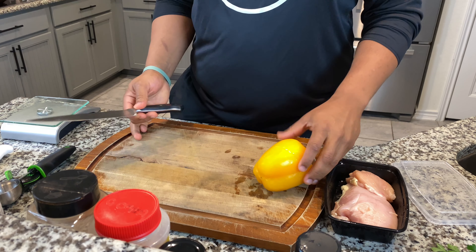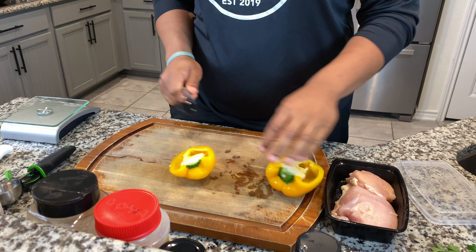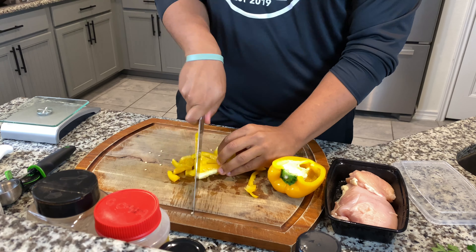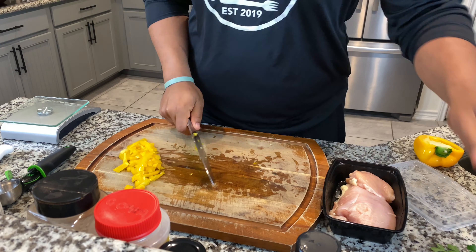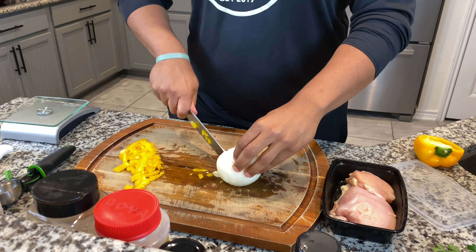Our first one, we're going to start cutting some bell peppers. This is a yellow bell pepper. We're going to take half of this to get the seeds out. We're going to start cutting our bell pepper just to make sure we've got some extra flavor. And last, we're going to do our onion. I think that's enough onion for this.